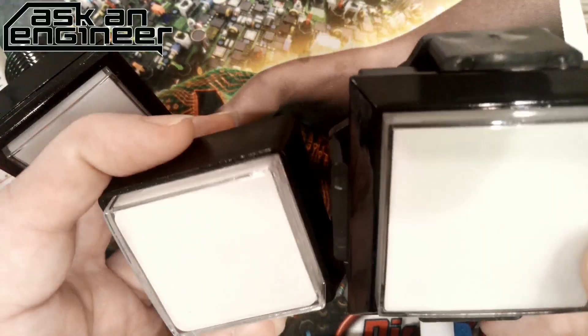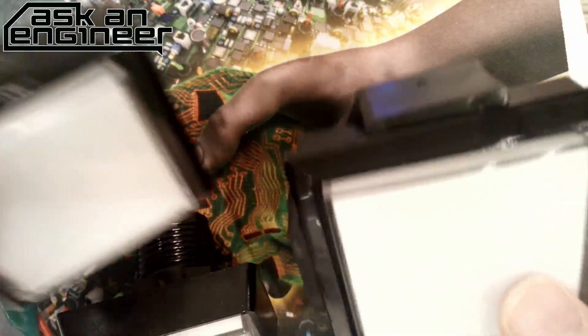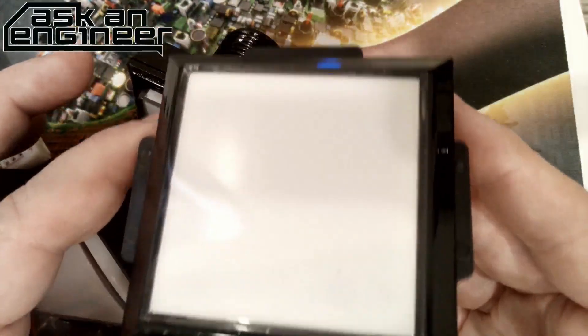Could you put an e-ink display in there? You could put e-ink maybe. I wanted to experiment. When the big buttons get big enough, eventually they can be a display.